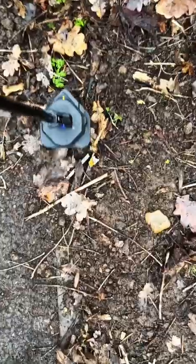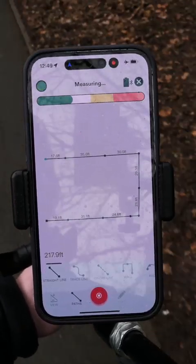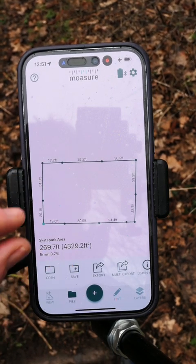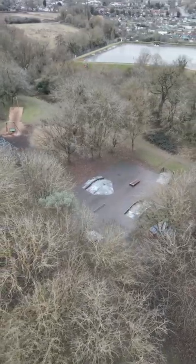Hold it still for a second while Mosier captures the point — wait for the audio prompt and on we go again. As I walk around, Mosier is tracking and plotting my position on the app, which means I don't have to write down any numbers or draw anything out. As I get to the end, it will do the math once I complete the drawing. And there we go — it has worked out the total area and total perimeter. The accuracy of Mosier is plus or minus 0.5% in any direction, which works out at five centimeters over 10 meters, or six inches in a hundred feet.